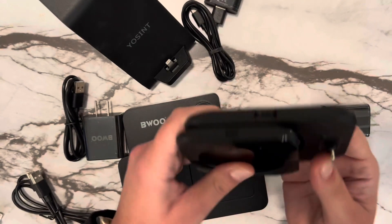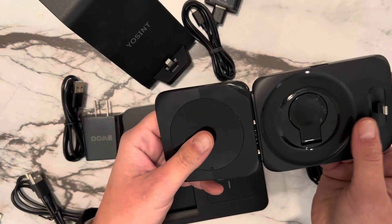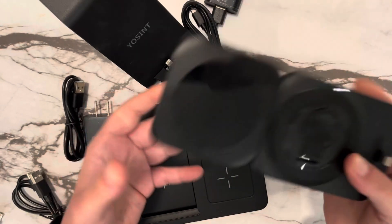Super thin profile for traveling. These are three great 3-in-1 options.